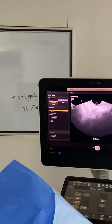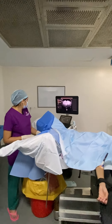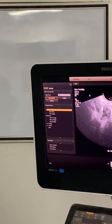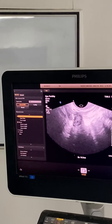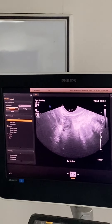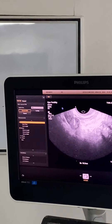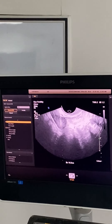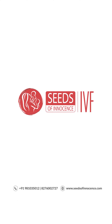Now we will do it to the other side — the second ovary. Can you see the fluid there? We again change the position. This is how we do an ovarian PRP procedure.